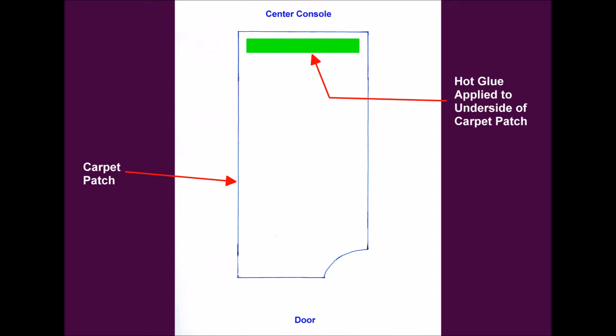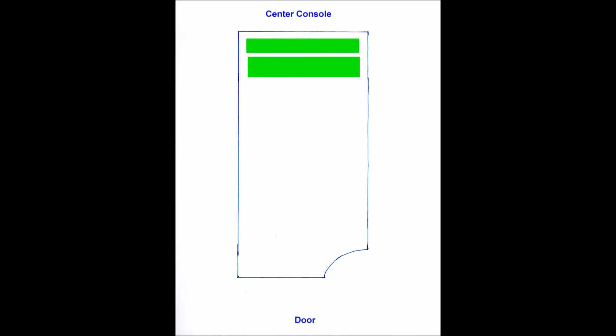Then I folded the patch back and applied the next approximately one-half inch wide strip of hot glue, then pressed it into place until the glue cooled. I repeated this procedure across the full carpet patch until it was fully glued into place.